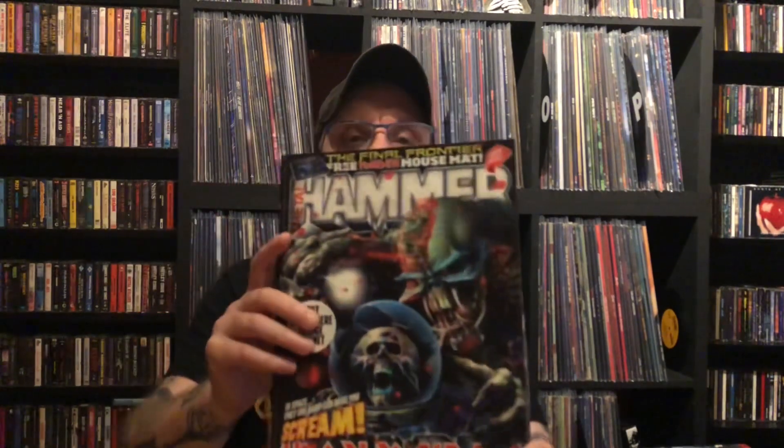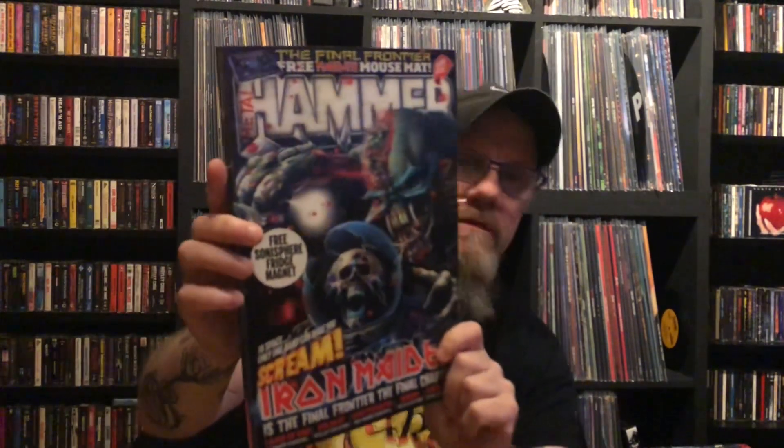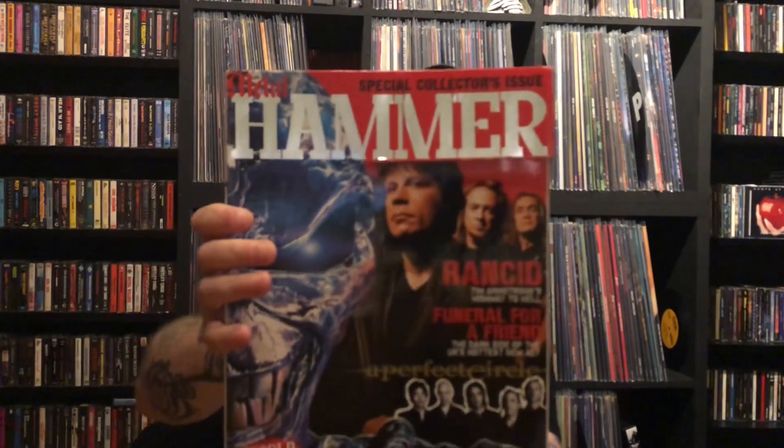I'm just going to rattle through the Metal Hammers now to fill in the video - there are quite a few. In the 2000s, I'm not going to give you all the years. I was looking at this 2010 edition with the Final Frontier lenticular cover, which is pretty cool. Flying through these, there's another special Iron Maiden edition - a lot of you can probably tell Enda collected Kerrangs and other stuff. This Iron Maiden special edition was from 2003.